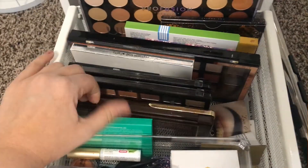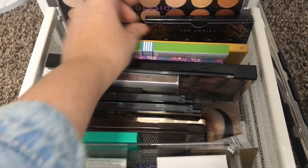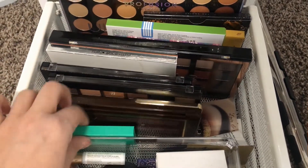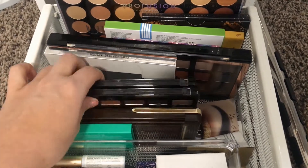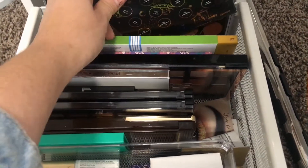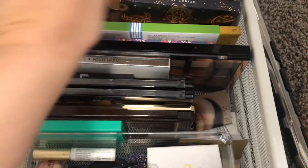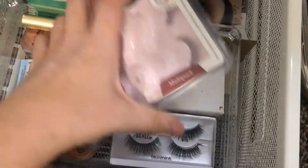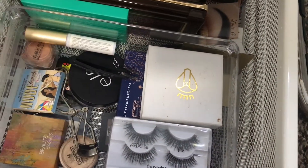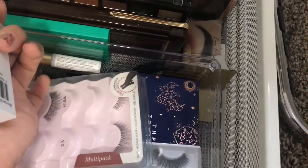Over here in the bottom drawer we have all my eye stuff. These are my eyeshadow palettes — I have so many, but most of them are from subscription boxes or they were gifts. I bought very few of these honestly. These were gifts, this was a gift, this was a gift. This one I did buy because I really like it — I love Kathleen Lights and I love the Zodiac stuff. So this is my eyelashes, curlers, extra eyeshadows, eyelash glue, that kind of thing.